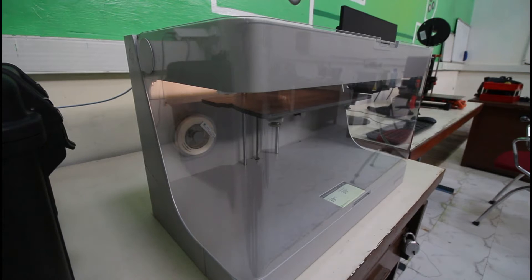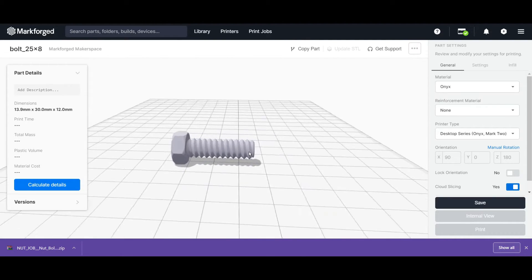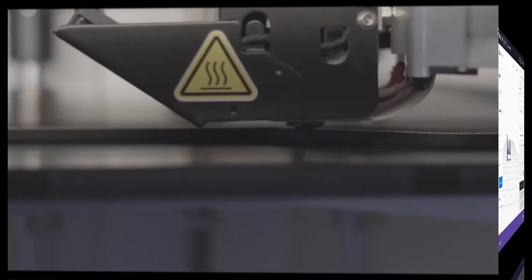Just like any other 3D printer, operating this printer comprises of two parts: slicing a digital 3D model in a slicer program, and printing the model in the 3D printer.